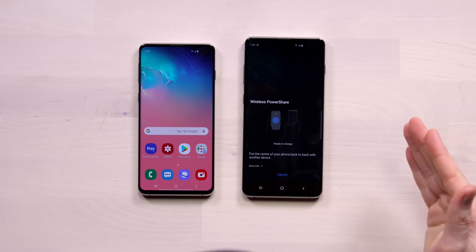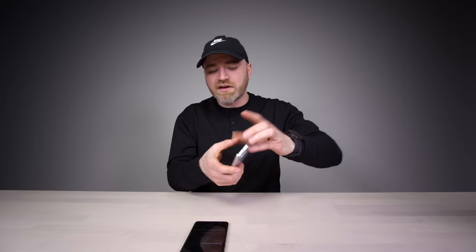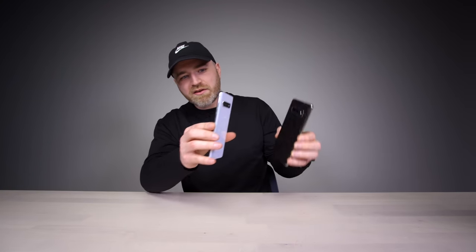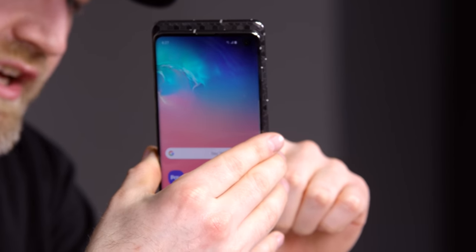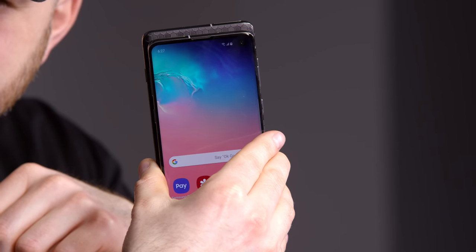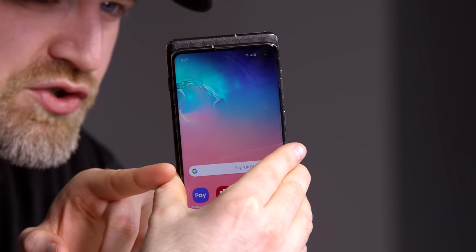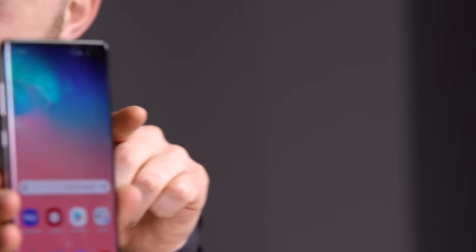Another cool thing — they've added wireless power share. I think this is a fun feature. You tap that on, place this device against any other device that has Qi compatibility, and check this out — you get a sound notification as well as a visual notification, and you're now charging up one device from the other.